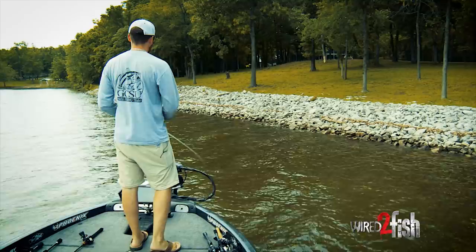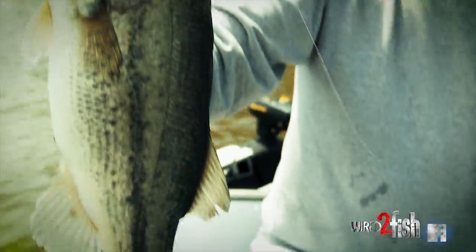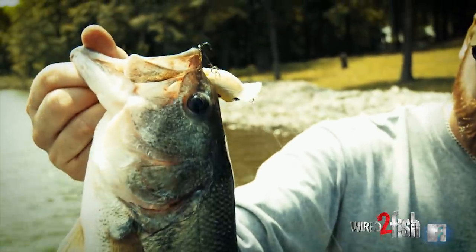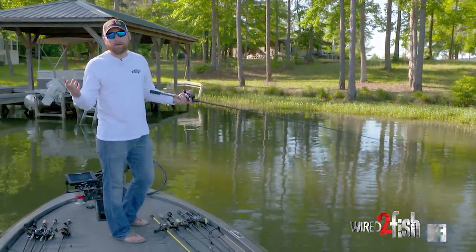I'm a die-hard crankbait fisherman. I love it, but an issue I've run across is they don't bite crankbaits very well in clear water. Whenever the water was dirty, I'd catch them on the crankbait, but when the water cleared up, I went right back to sucking again.